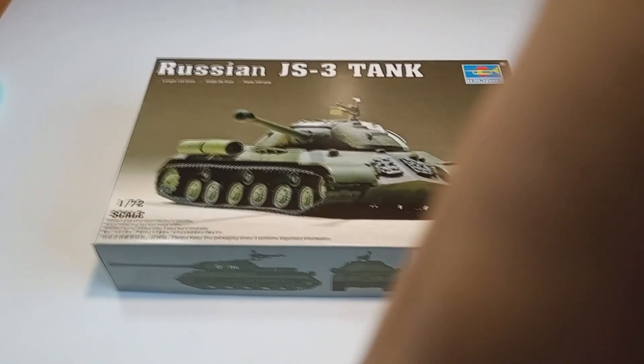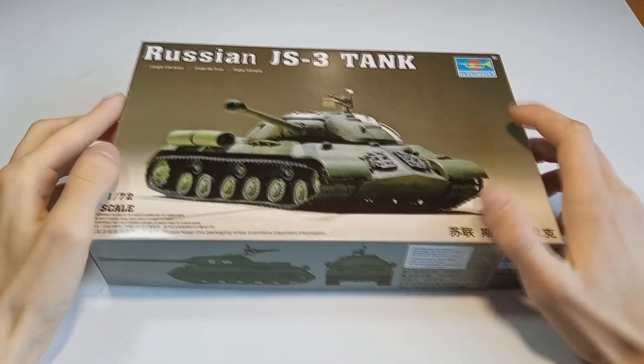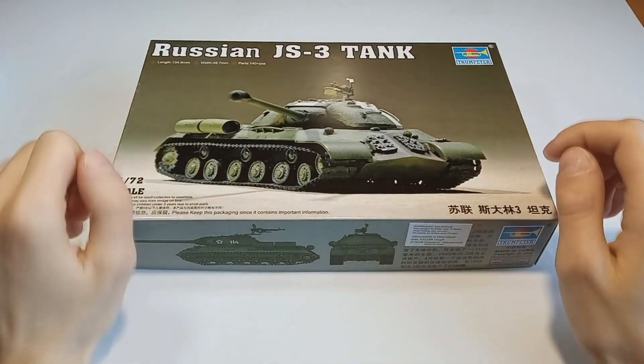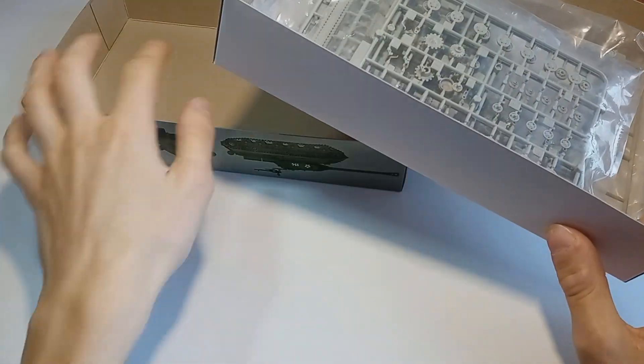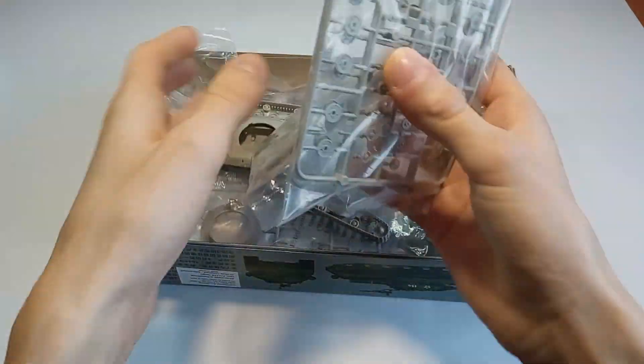Hello there my friends, welcome to my another video. This time we are going to build a Russian IS-3 tank from Trumpeter in 1 to 72nd scale. Now I am experimenting with a new perspective for my video, so let me know down in the comments if you like this more than my previous videos.